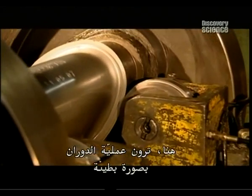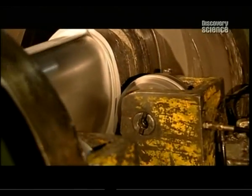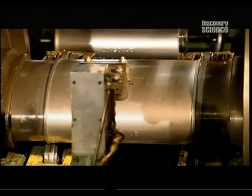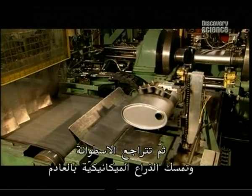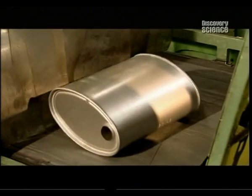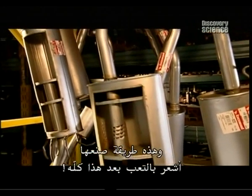Here you see the rolling in slow motion — it takes only a few revolutions to do the job. Then the roller backs away, and the mechanical arm grabs the exhaust and transfers it to a conveyor belt. And that's how they're made. After all that, I'm exhausted.